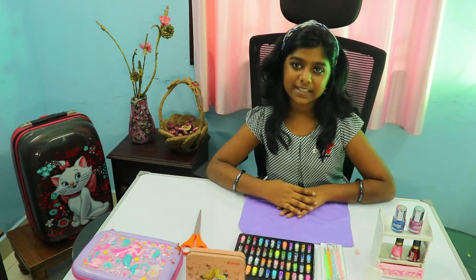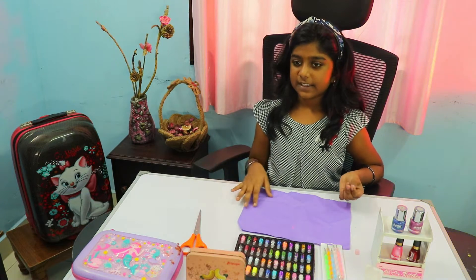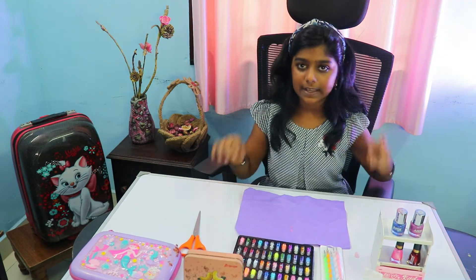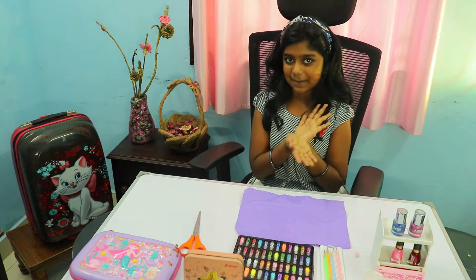Hi, welcome to AV. This is our vlog channel, Akshid Vlogs. In this video, I will show you the nail art. I will show you the channel online and I will show you the notification bell.